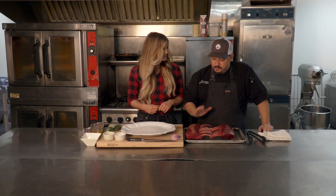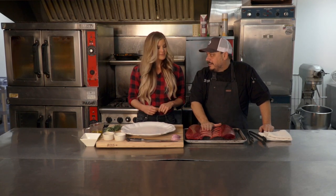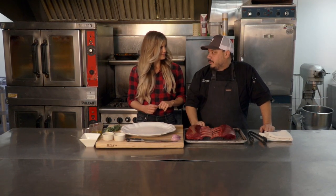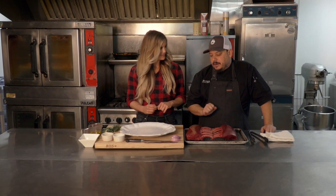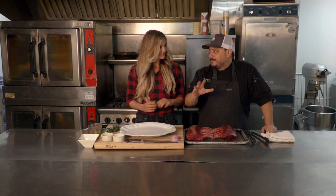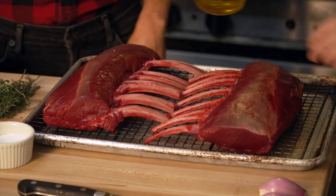For the first steps, we're actually going to reverse sear this today, so it's going to go low and slow in an oven. We've got our oven set at about 275 degrees. We're going to rub it with a little olive oil and season it with a little salt and pepper. Let's get started.